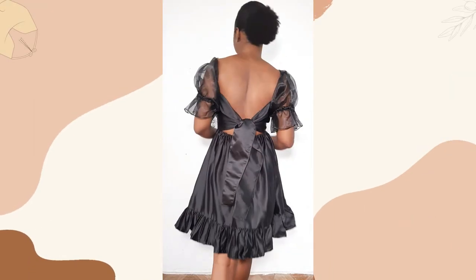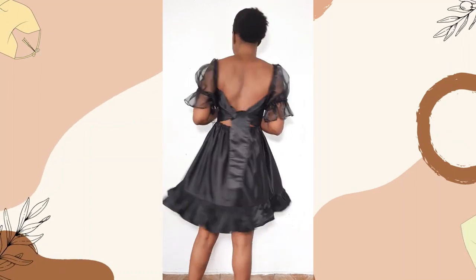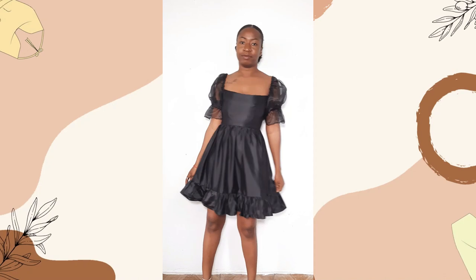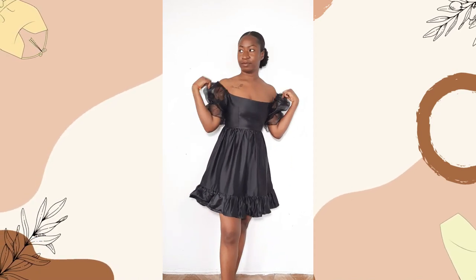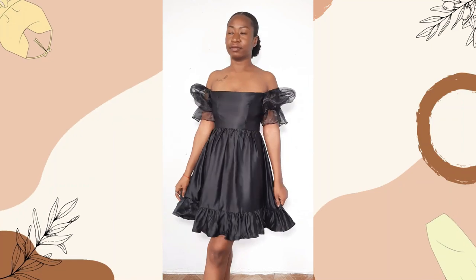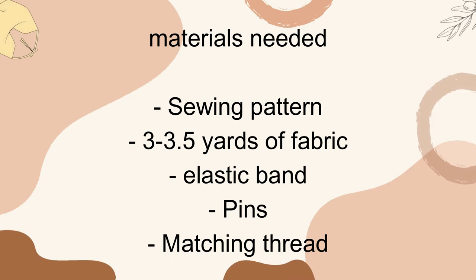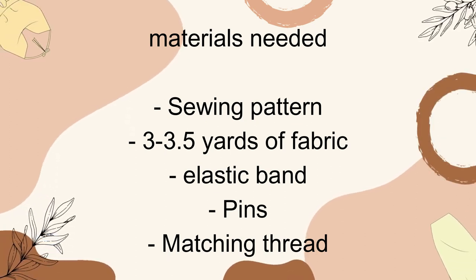Hey sewmates, welcome to BJ Patterns. I am Grace, and in today's video I'll be showing you how I recreated this beautiful twirly bow open back sundress. I used my bell open back dress sewing pattern to create it — the link is in the description box. I did a few things differently this time around, and it's been about a year since I created this. These are the materials you'll be needing for this project, so let's jump right into the video.